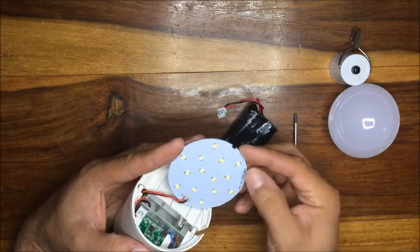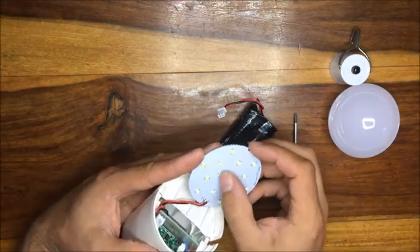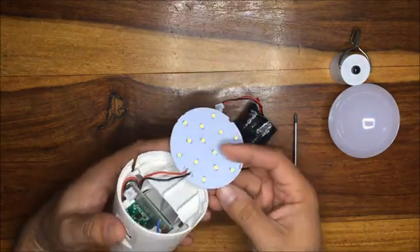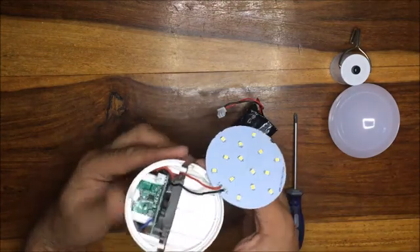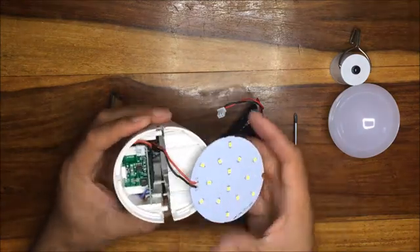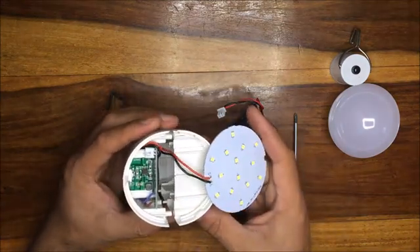So we've got 14 LEDs on this plate, and it is actually quite bright. Annoyingly it's a blue light — a very bright white-blue end of the spectrum, as opposed to a nice orange end of the spectrum, which is a little more pleasing to the eye. I prefer the orange end of the spectrum.